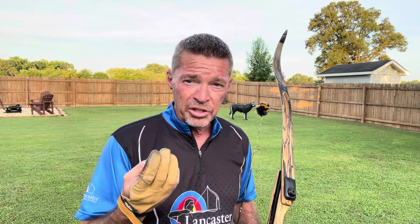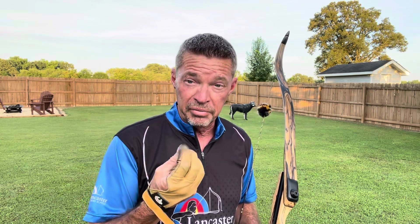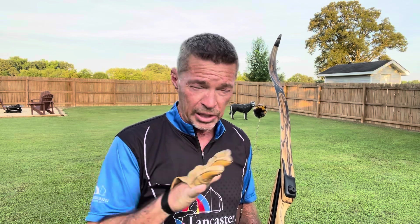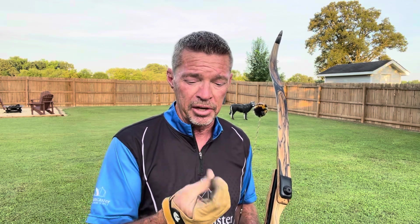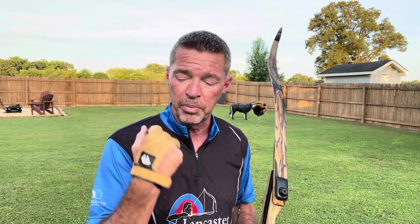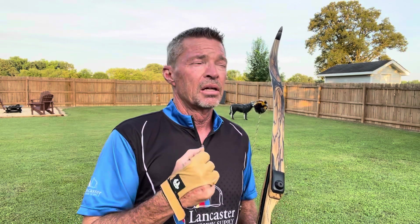He was shooting a tab. There are lots of tab shooters now. I shoot a glove because I love the natural feel, and I hunt with a glove — it's just like my bare hand other than it protects me from the string a little bit. I can feel the string with this bare paw glove. So today's video is going to deal with the all-important thing called the anchor.